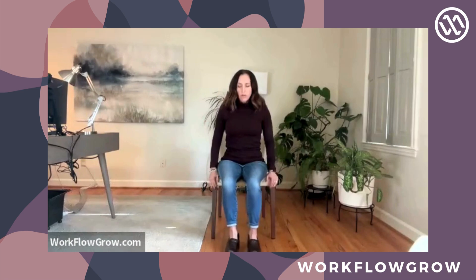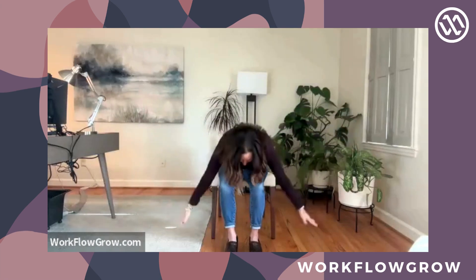Everything that we're going to do today is from your chair, and we will start with a couple of sun salutation A's. Scooch your glutes, your buttocks, towards the edge of your chair, ground down through the four corners of both feet, and then reach your arms up towards the ceiling — inhale — and then exhale, take a big swan dive down. Then halfway lift, bring your torso parallel with the floor — inhale — and then forward fold again, and then come back up to extended mountain.